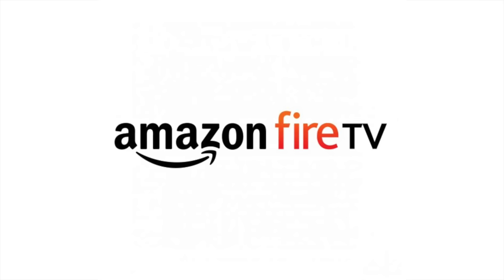This video is sponsored by Amazon Fire TV. What's going on guys, it's your average consumer and finally we are gonna be checking out something I've been working on for a long time — the Man Cave. Let's take a look.